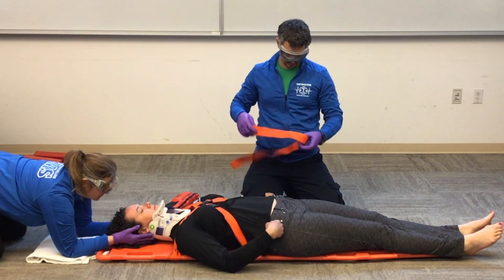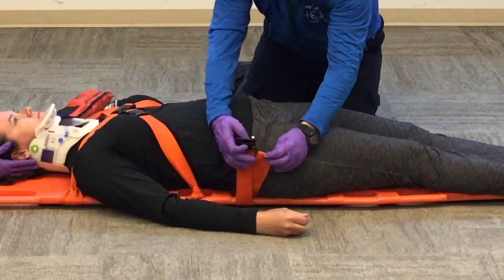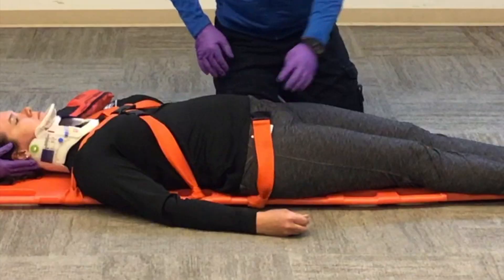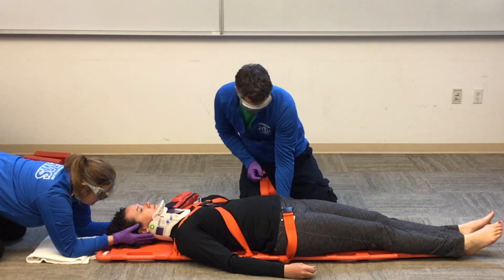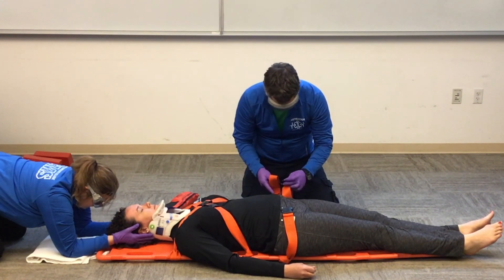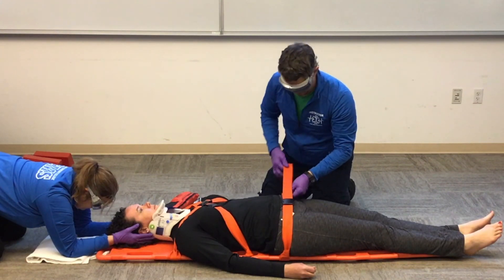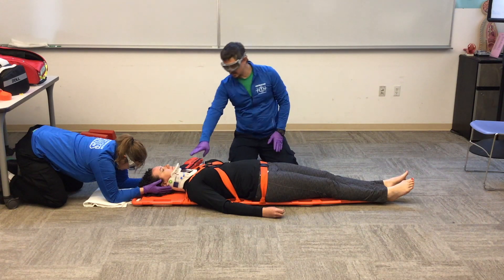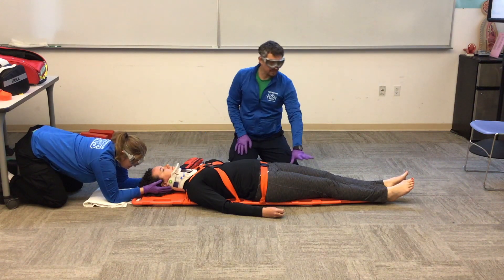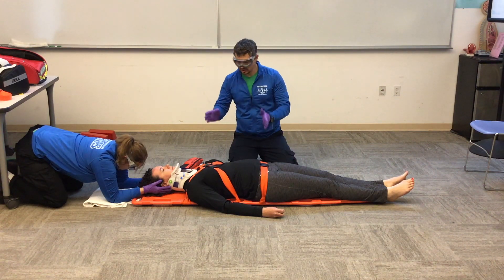Now I'm going to move down to my patient's hips to finish securing the torso. I want to make sure that my strap is over the bony structure — not over the soft structures, not over the belly, but over the bony structure of the hip. Now that I have the chest and hips secure, the torso is secured. As an EMT you can decide whether to secure the head or finish with the legs next — as long as you do the torso first, you'll be okay.